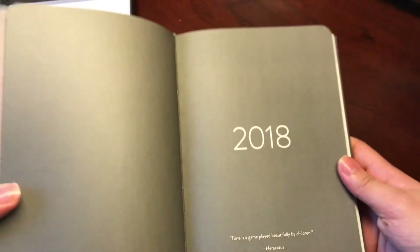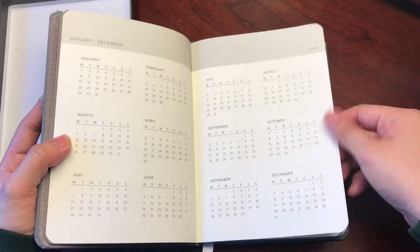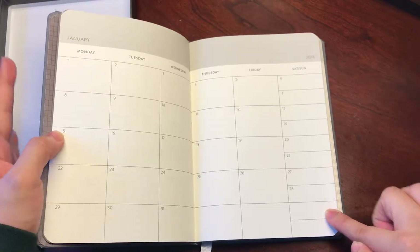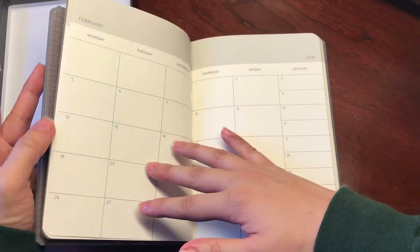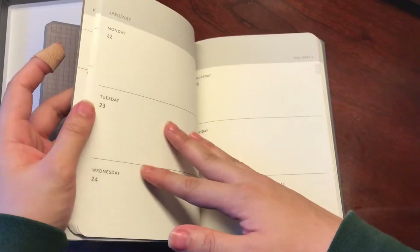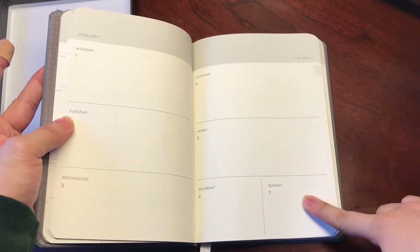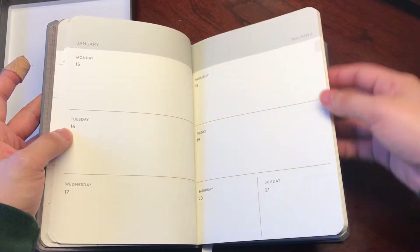The introductory page quotes: 'Time is a game played beautifully by children.' It has a yearly overview, which I think is nice, and then it starts off with January. One thing I really don't like is that weekends get shafted in calendars, because I'm the kind of person who does a lot on the weekends — but I'll take what I can get. All of the year calendars are in the front, and then we start off with the weeks right after that.